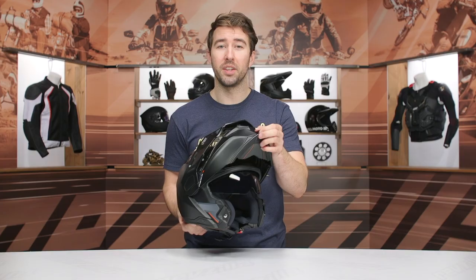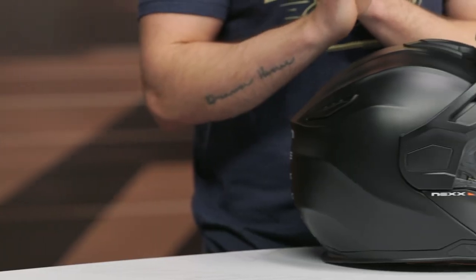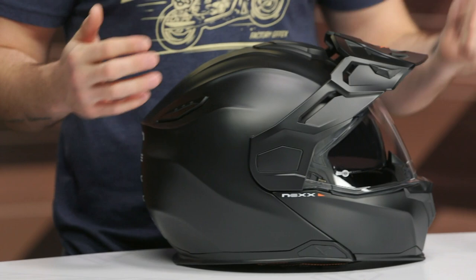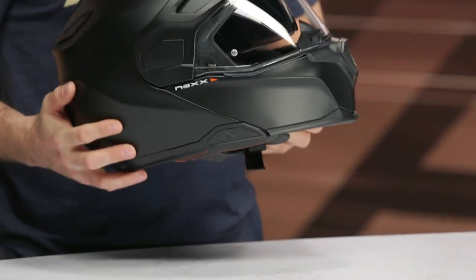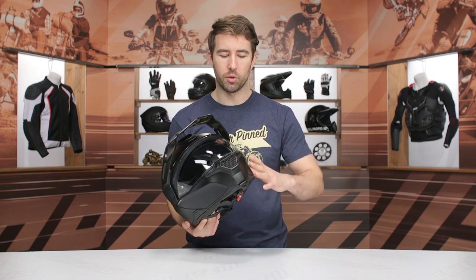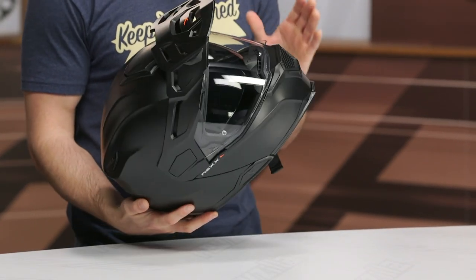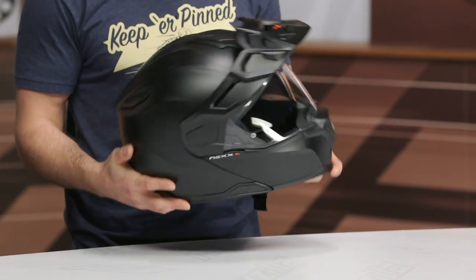So a lot going on with this particular helmet, but let's start talking about some of the finer details, such as the shell itself. This is an X-Matrix shell — it consists of fiberglass, aramid, and carbon fibers. There is also a carbon fiber version available, but one thing to keep in mind: the chin itself is going to be made up of the X-Matrix shell material, while the rest of the helmet is carbon fiber in that particular version.